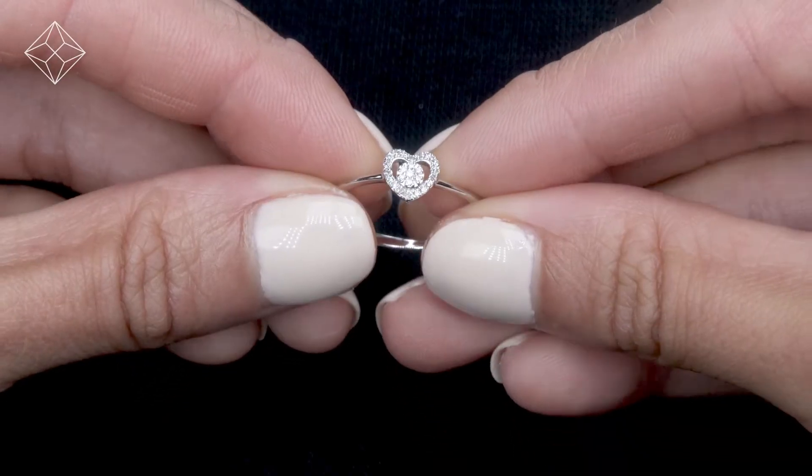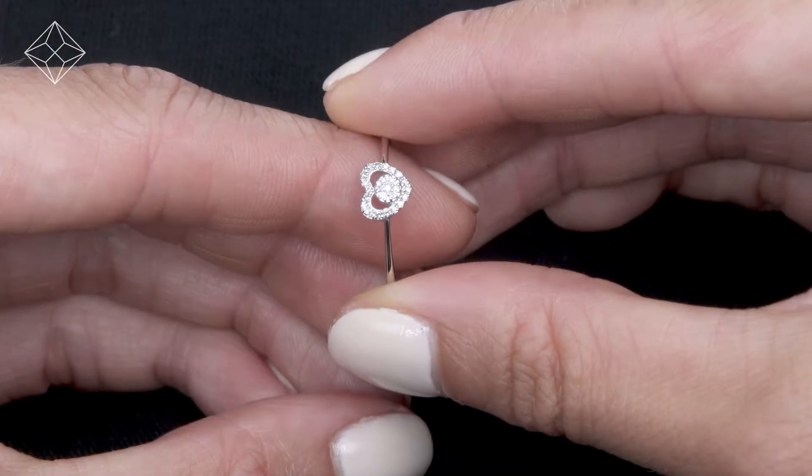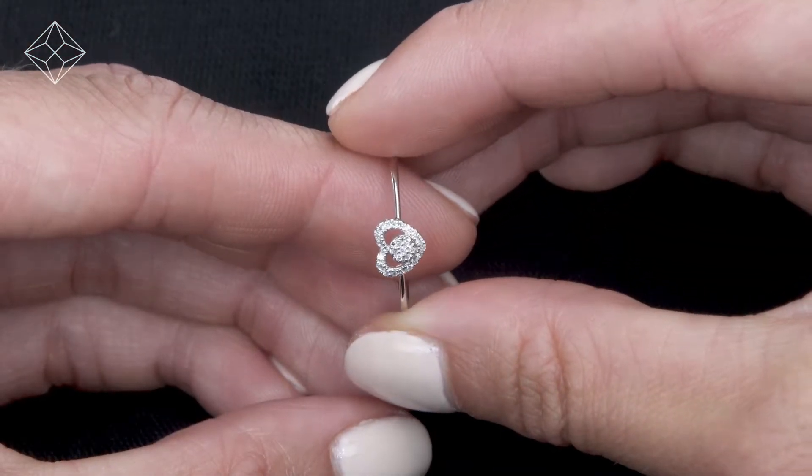Fine diamond jewellery from The Diamond Store. A handcrafted ring, the perfect gift for any occasion.